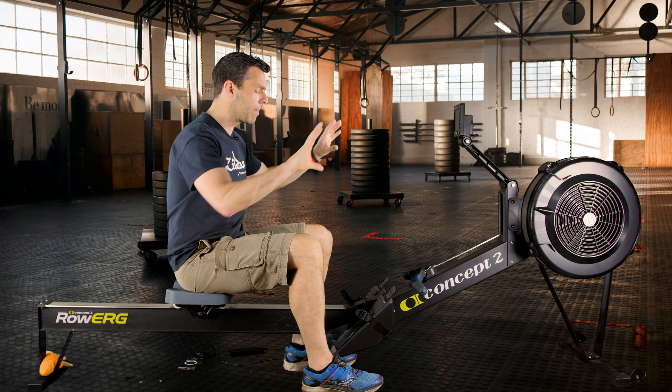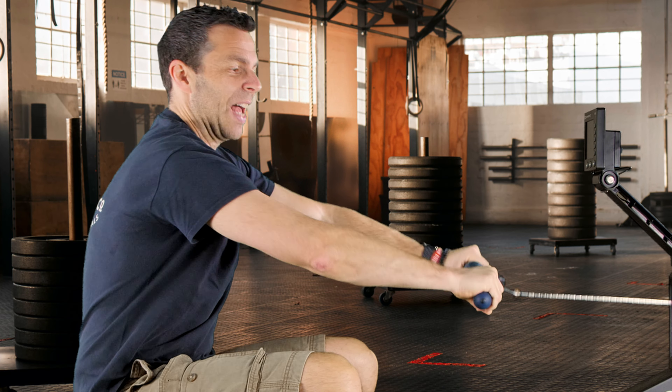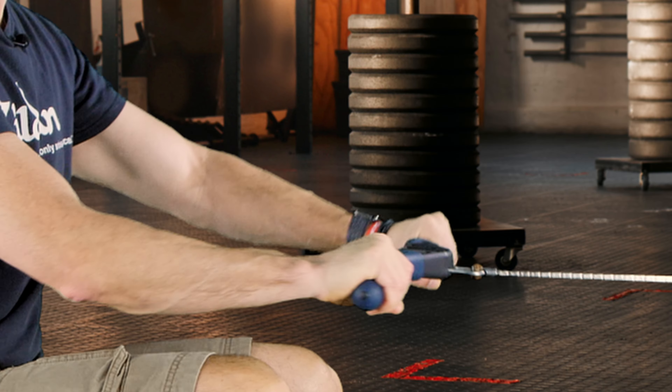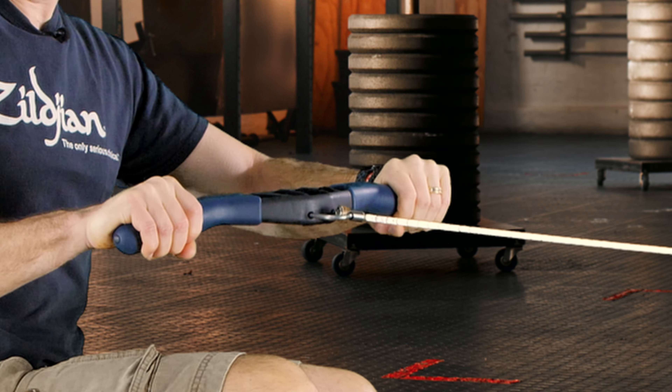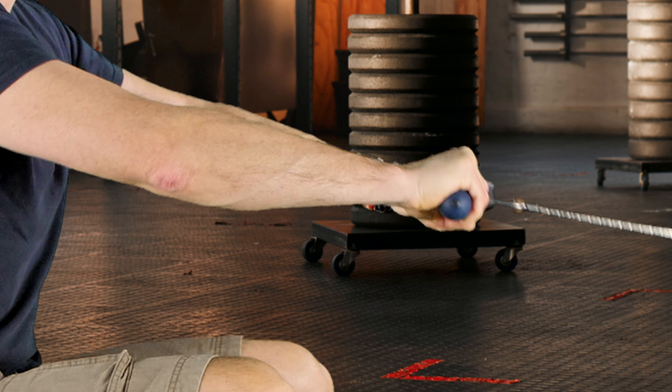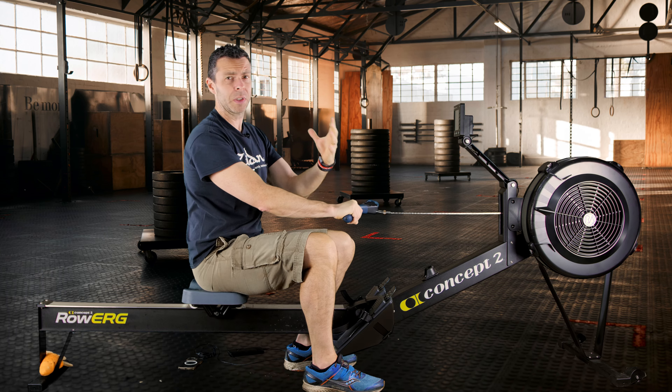So what I see loads is that people come into the rowing machine, pick up the handle, and then they just basically choke the life out of it. Everything is about tension — they're white-knuckled on the handle, the thumb is wrapped up over the fingers, everything is just tight, tight, tight grip, and it's all so tense.